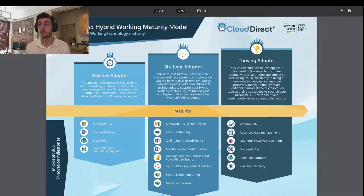First we have reactive adapter, then strategic, and then thriving. Looking at the bottom half of the model, you'll see that there are Microsoft 365 innovation milestones — solutions that are very typical to each of the respective tiers of hybrid working maturity. As we increase or progress in maturity, the number and complexity of solutions tend to increase as well. This tells us that as we innovate and review our Microsoft 365 environment, we're able to work more productively and effectively, depending on the solutions that we implement.